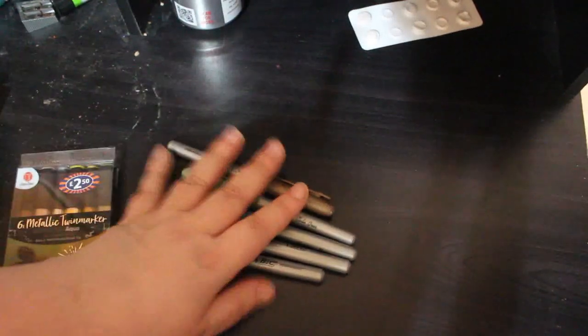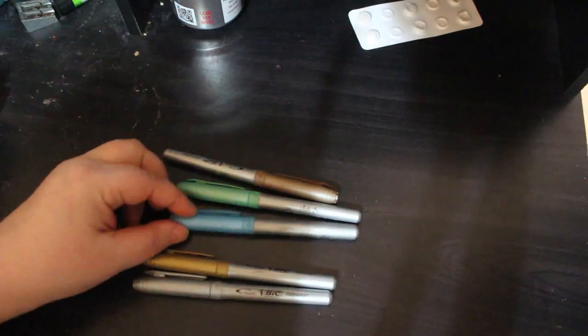First of all, I'm going to show you these — I should have hauled these a couple of months ago. These are some Bic Metallics. So you've got a silver, a gold, a blue, a green and a sort of bronze colour. They're not bad, but I wouldn't pick them up again — they were only cheap down at my local Lidl's.